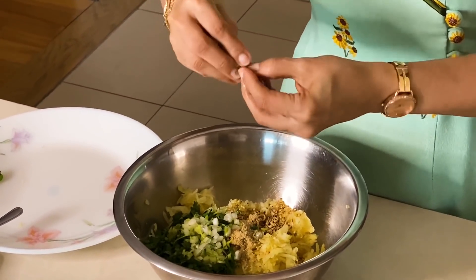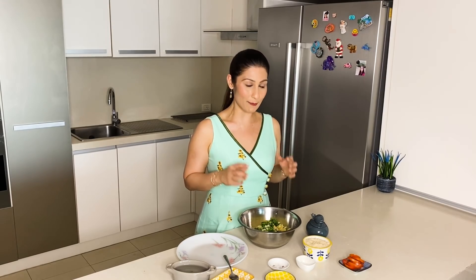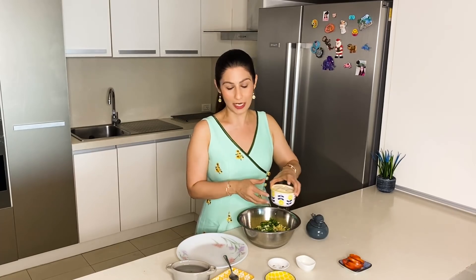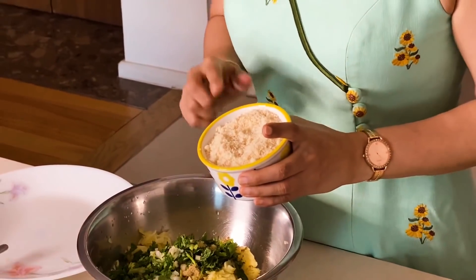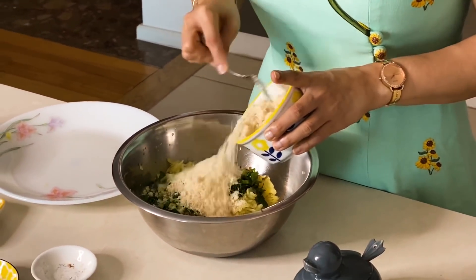I also mix this with my hands. So I have to add the binding. Because normally it has to be fried in oil, but as I said we are not going to fry this, I will not add the usual binding. I will add bread crumbs in that place. These two slices of bread — I have to add the crumbs. First, I will add half, then a little bit more.